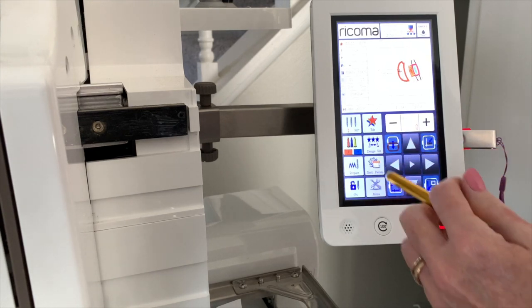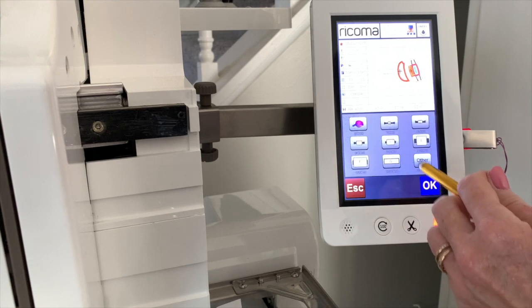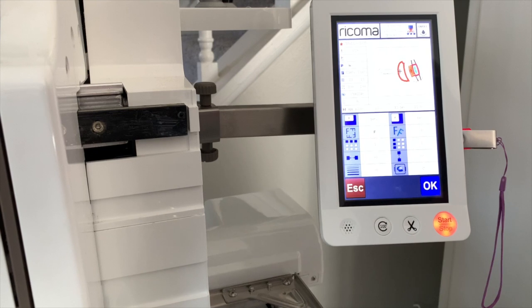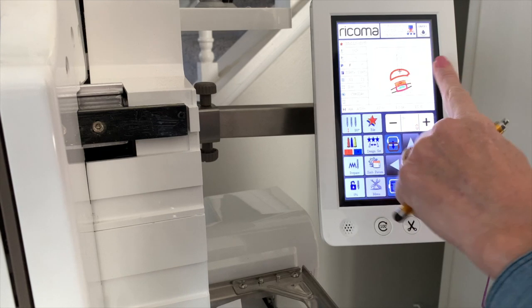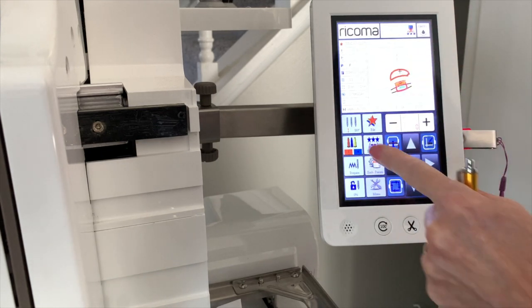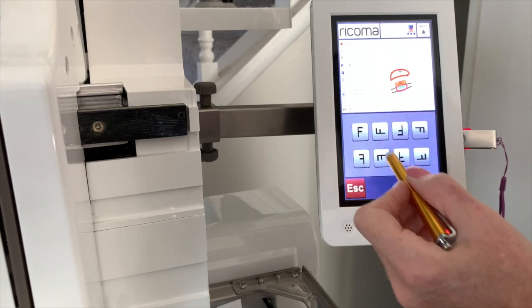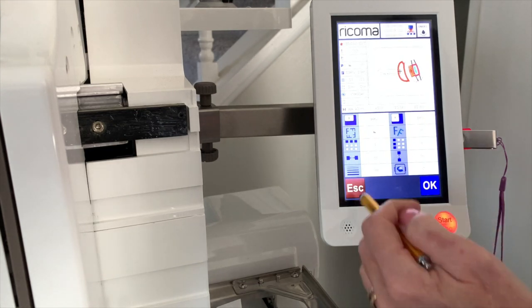I'm going to make sure we have the right hoop set. I'll check that in the design settings — going to Hoop, Hoop Number. This is my C hoop, hit OK. I'm just going to center that up and hit Escape. I need to rotate it — it'll fit as-is but it's awfully close. So I'm going to go into Design Settings, hit the F button to turn it sideways. It doesn't matter which way it is. Then click OK. Now it just fits in that frame a little bit better, so I'll hit Escape.